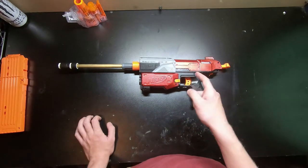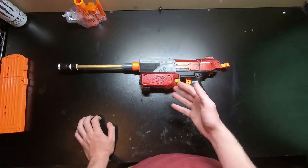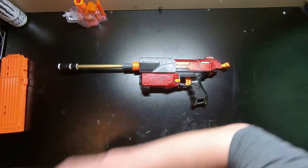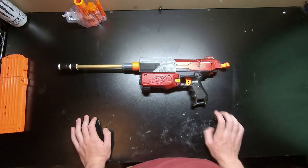Welcome back to another video. In this video I'm going to be talking about my dual strike recon, a little bit of why it was made, why I'm no longer going to be using it, and then I'll be shooting it for you guys.